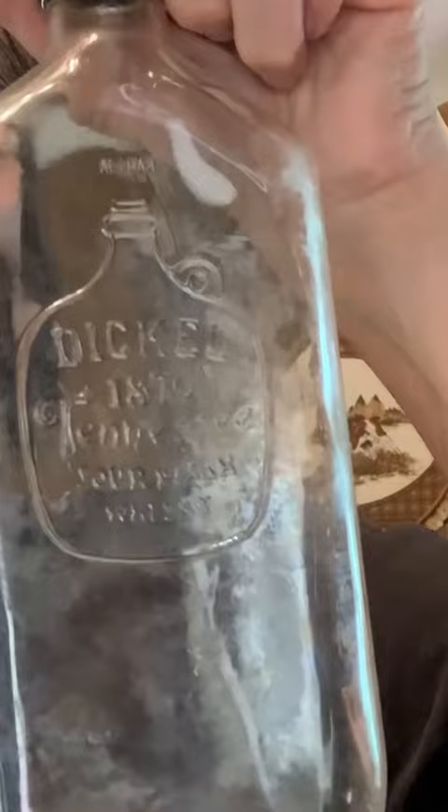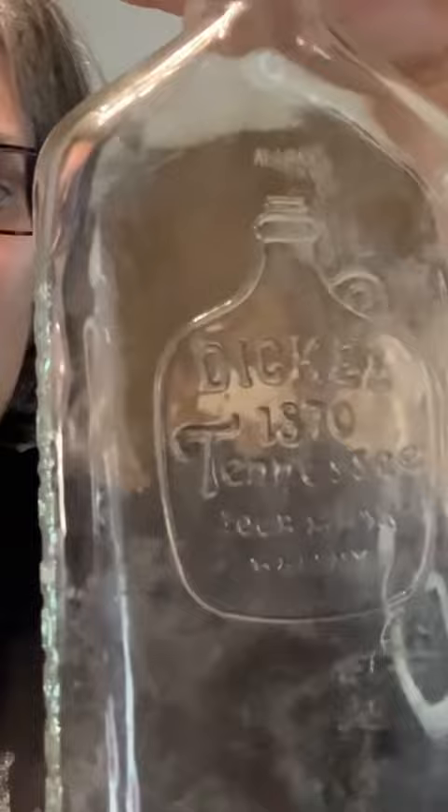I figure that's maybe a 60s, 70s, or maybe even early 80s bottle — I'm not sure.